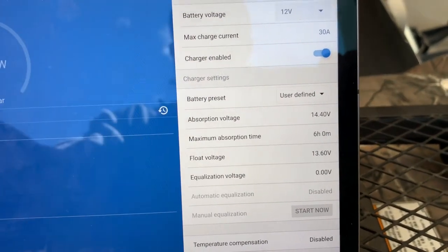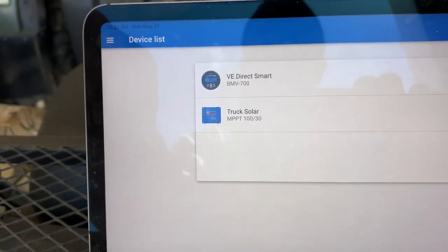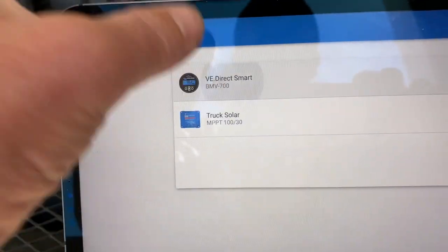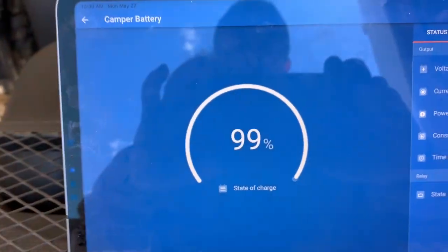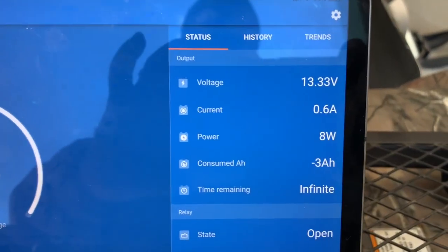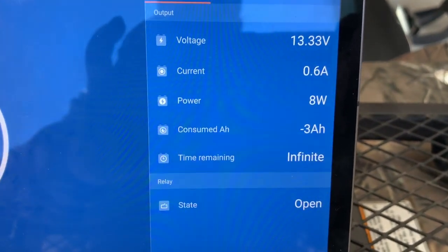I can also connect to my Victron Energy VMM 700 in the trailer - I'll do another YouTube on that. Now connecting, you can see my batteries are at 99% and current is 0.6 amps. I'm drawing about 7 watts - I'm not sure how many lights are on.